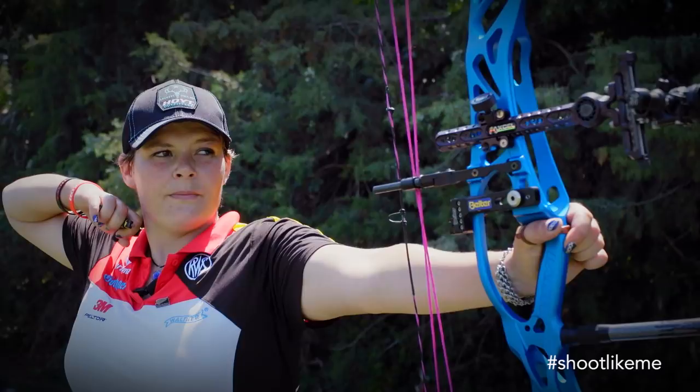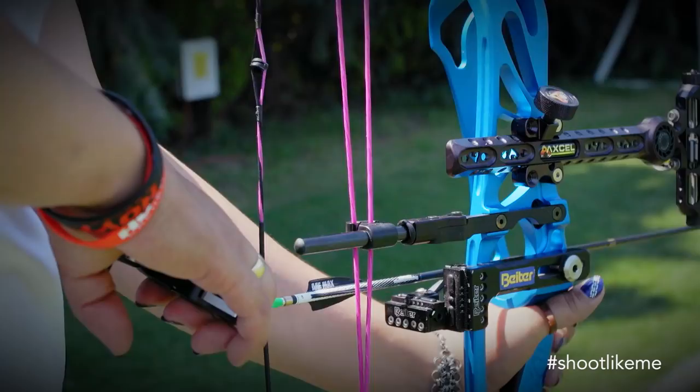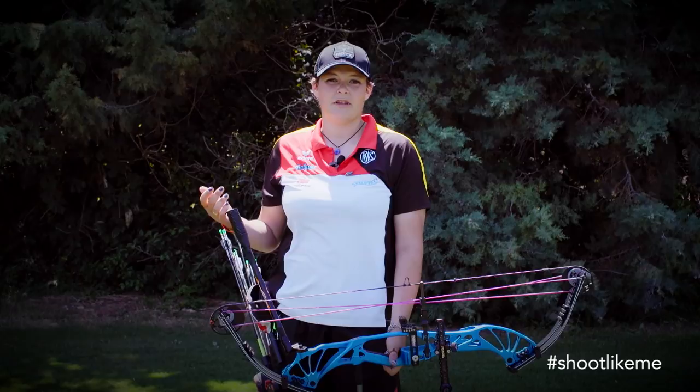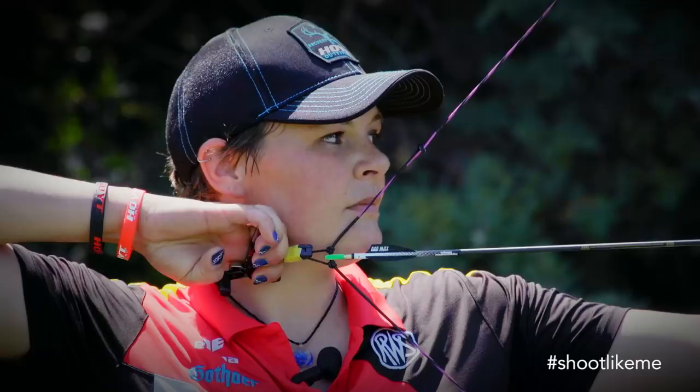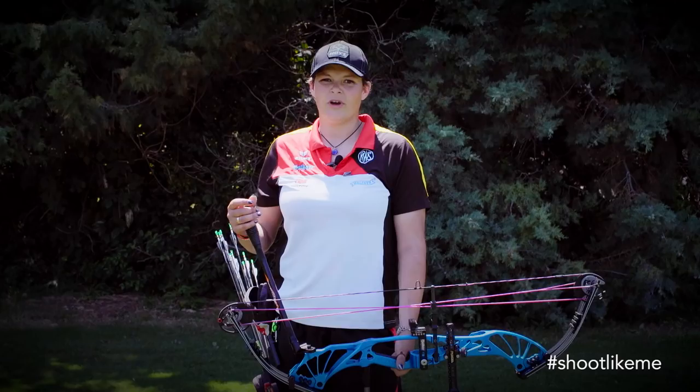It's a lot of pressure down here on the archery field. There are many competitors and they are all getting better, the scores are getting higher — but you can do that too. You just have to believe in yourself and don't get scared of the other competitors. Just try to do what you always want to do: hit the ten, hit the middle.